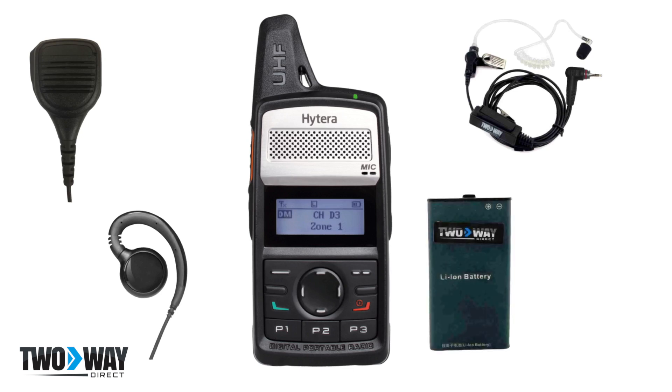Replacement batteries. If you want your communications to remain consistent, replacement batteries are vital to have on hand. Stocking up on these accessories ensures that you and your team do not lose connection for extended periods of time.